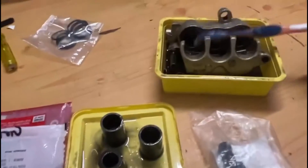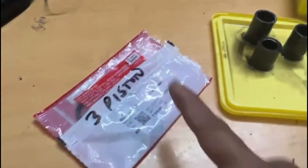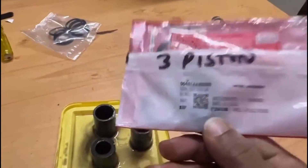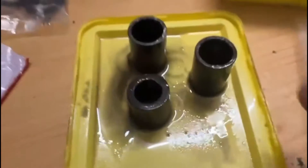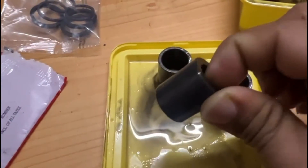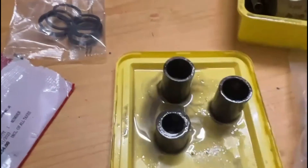I'm cleaning the entire caliper assembly with kerosene. This is a three-piston seal set from Hero, including the seal set along with the dust seal. This works when we press the rear brake, and this too for the front brakes.